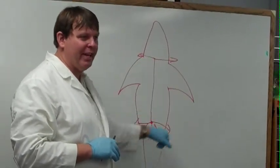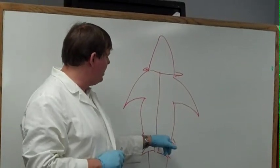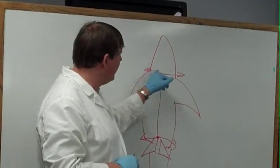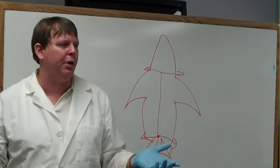This is where all the fun stuff is. In order to get into that, you're going to make an incision down here, cut up to just above where the pectoral fins are, cut across this way, cut across this way, and it will open up like a book.